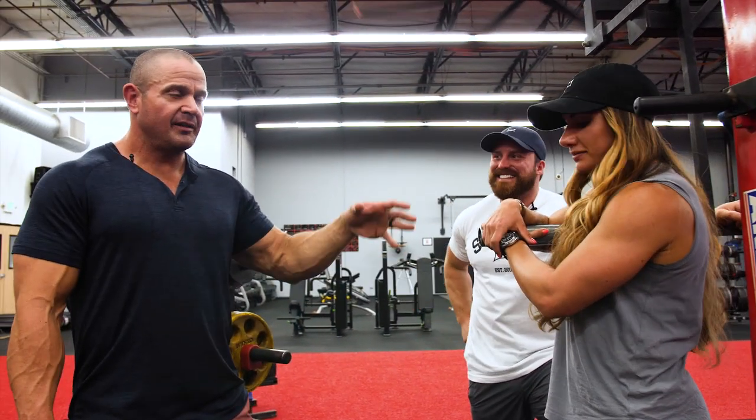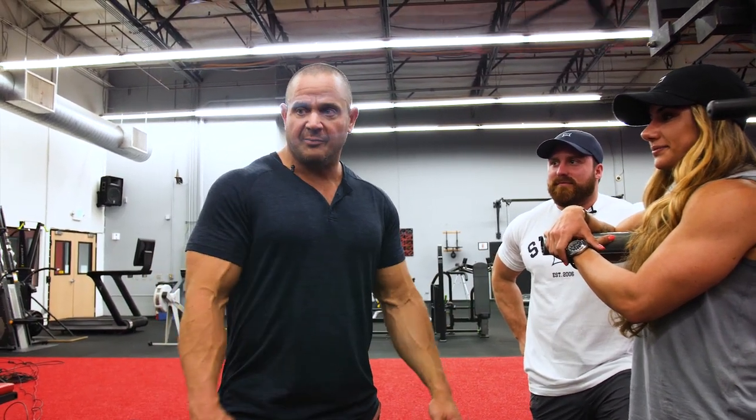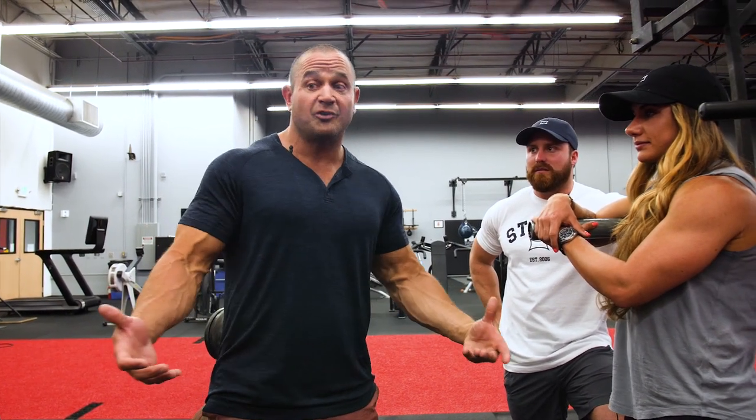Steph Cohen and Hayden Bowen — these guys have the hybrid method going. They have thousands upon thousands of people following the hybrid method with great success. So they're going to take some people here at Super Training Gym and show them how to squat.